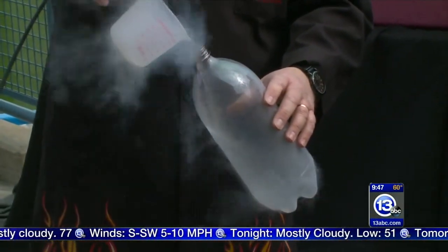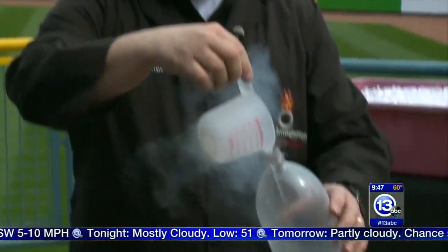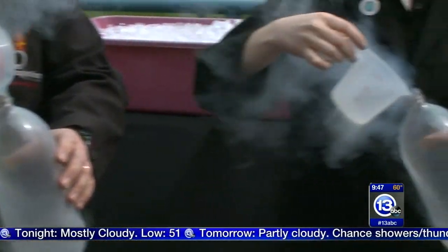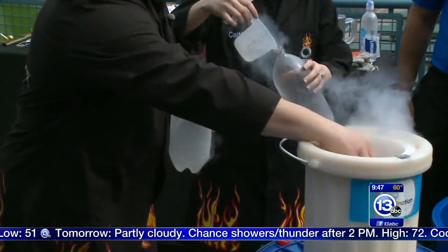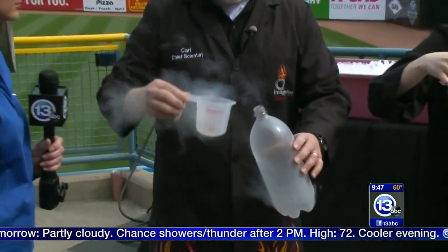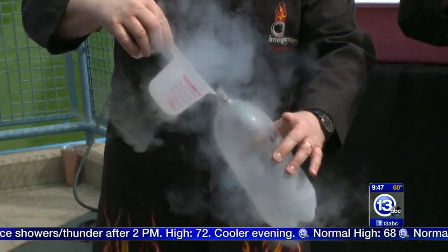Should I step back? No, you need to be a little bit closer. Caitlin and I are going to fill these things up with a little bit of nitrogen. The nitrogen will expand about 800 times in volume, and when it does, it's going to burst the bottle because we're going to put a cap on it. Even better will be if we throw it in this trash can filled with a little water — that'll make it explode a little bit quicker.